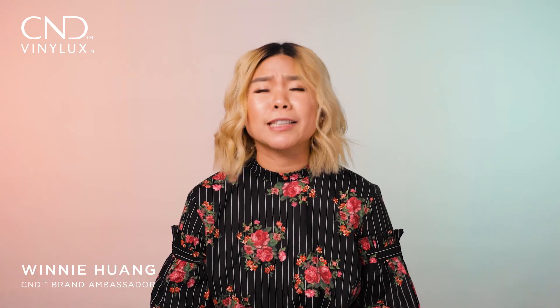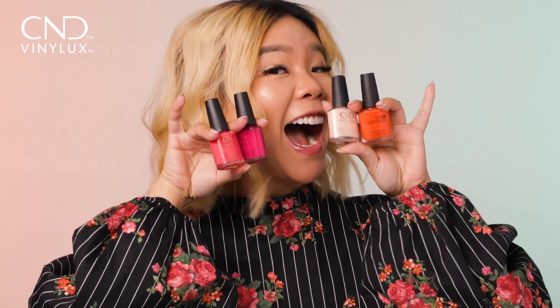Hi everybody! It's Winnie here. Now, I think the easiest way to introduce color back in your palette is using color blocking. The look we're doing today using C&D Vinylux Longwear Polish will be sure to give you that instant pick-me-up.